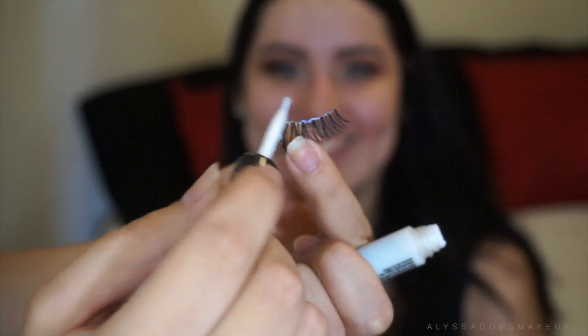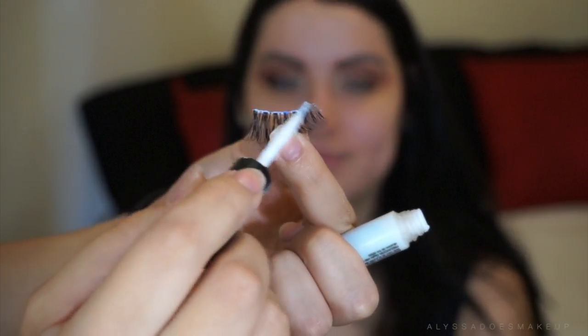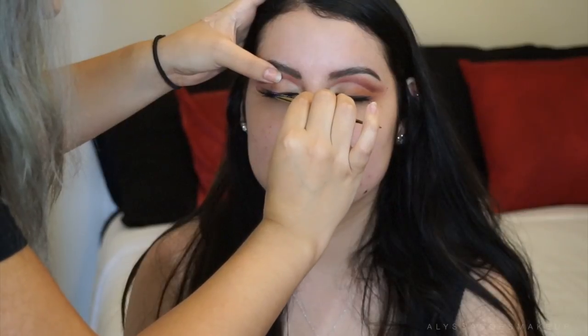I'm just applying a coat of mascara. Then we're gonna go ahead and apply the lashes — she has the Ardell Demi Whispies here. They came in the four pack from Target; these are a little bit longer than the ones you buy individually.